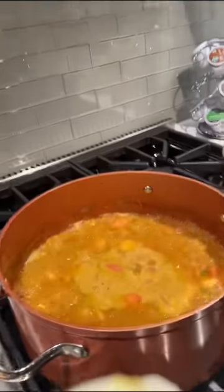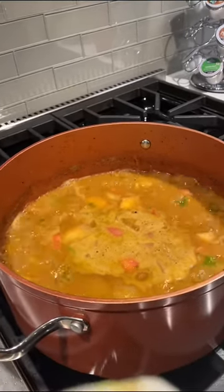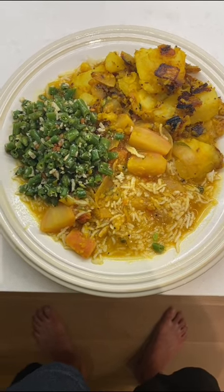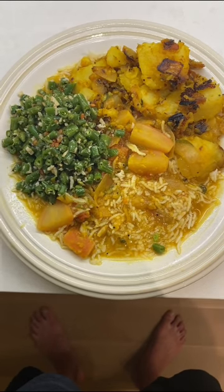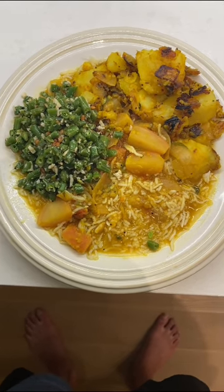Look at that beautiful sambar — it's ready, and in another couple of minutes we're going to switch off the burners and we're all set. Thank you for watching, I've been making some sambar today and hope you appreciate it. And there we have it folks — sambar rice with beans and potato curries, ready to go. Look at how delicious that is — that's a traditional South Indian meal and I'm about to indulge.